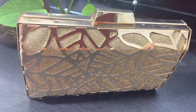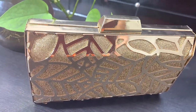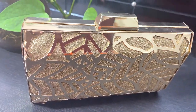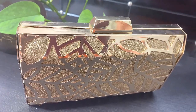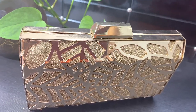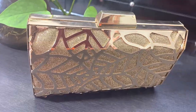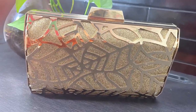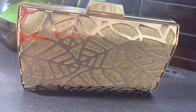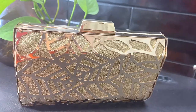When you take this in your hands, you will feel it to be a bit heavier than other party clutches that do not have any metal on them. It's not too heavy or uncomfortable, but just slightly heavier because of the metal. Because of this metal, it has a very robust structure — it is not at all uncomfortable, and you can keep this in your hands throughout the party.